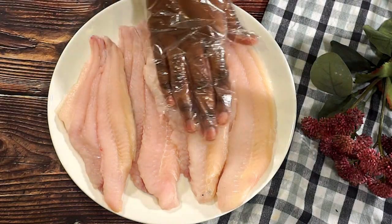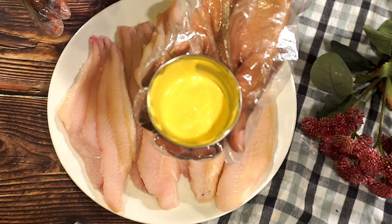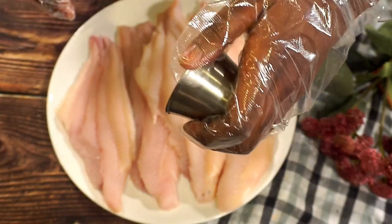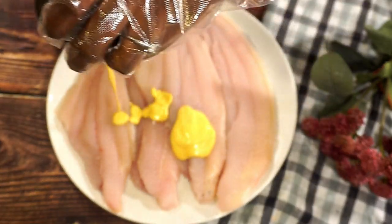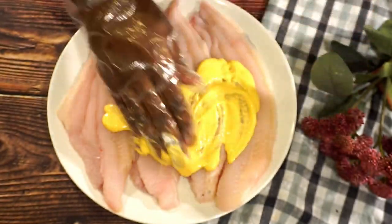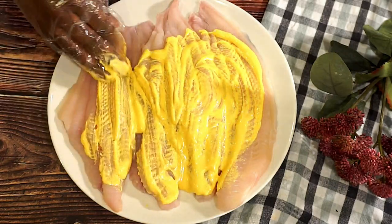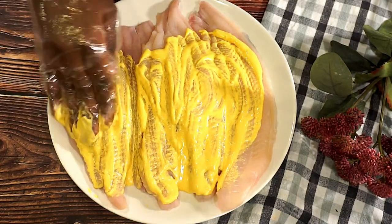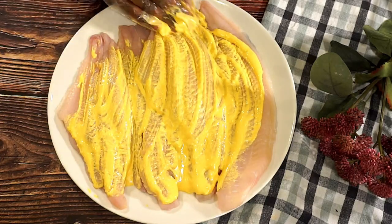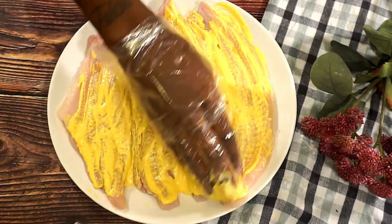I have four fillets right here and I'm going to go ahead and massage them with some mustard and mayo. You do not want to skip this step. This is going to give it a nice flavor, make it nice and tender as well. Just go ahead and rub that all in — it also gives a nice base so the flour has something to stick to.